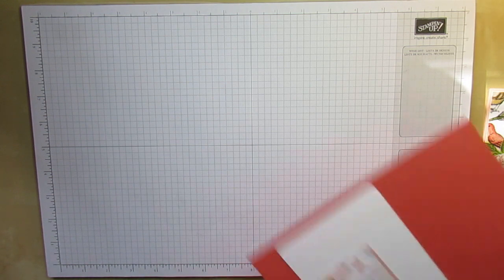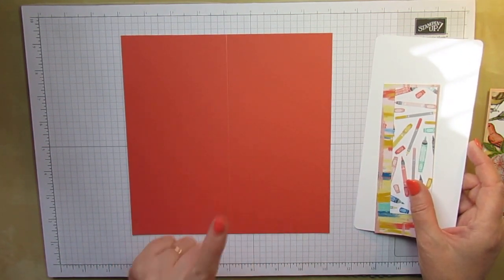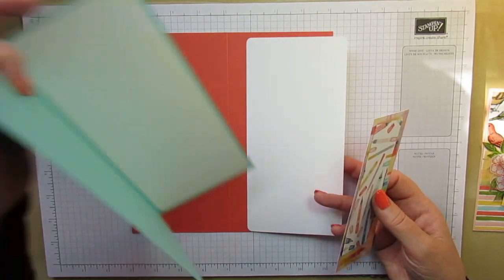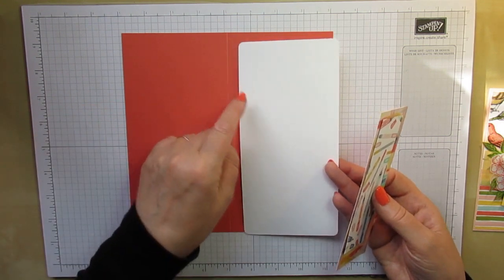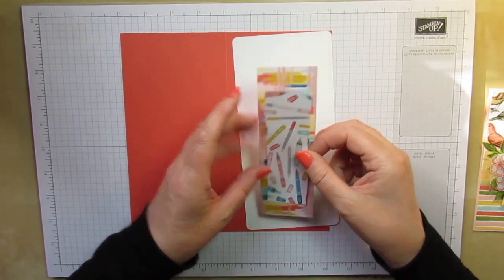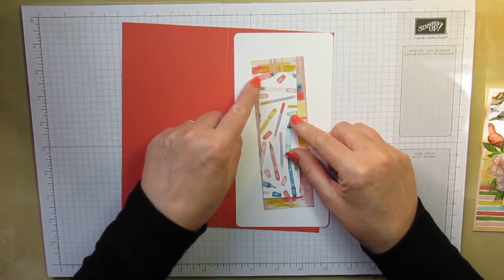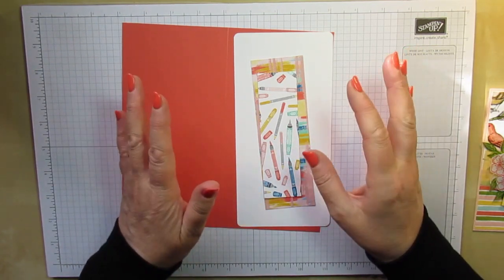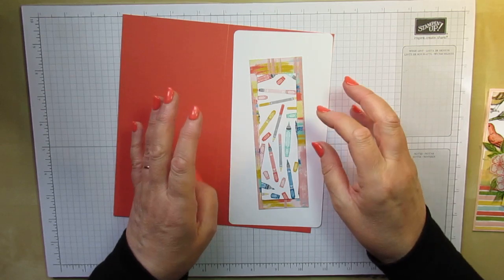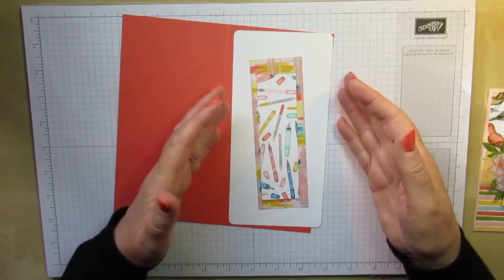For this card you're going to need a piece of cardstock — this is Calypso Coral. You need it cut to eight inches by eight inches and scored at four inches. A piece of card for the liner on the inside of the card, cut to just a quarter inch smaller — so three and three-quarter inches by seven and three-quarter inches. And two pieces of designer series paper: one that measures two inches by six inches and another piece that measures one and a half inches by five inches. You could also do this as a square card or a tenfold.